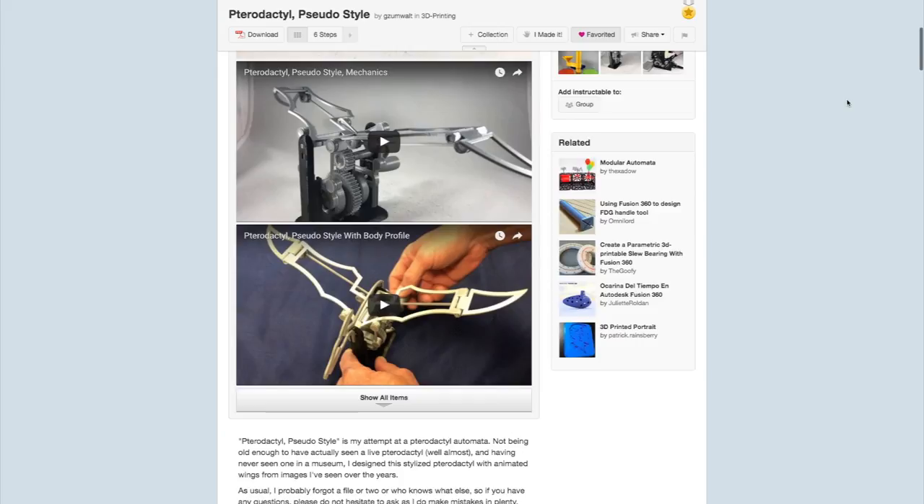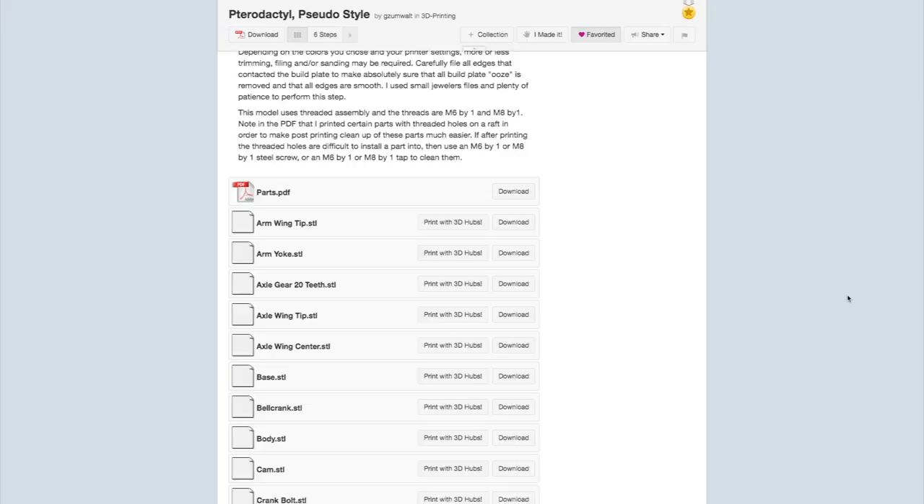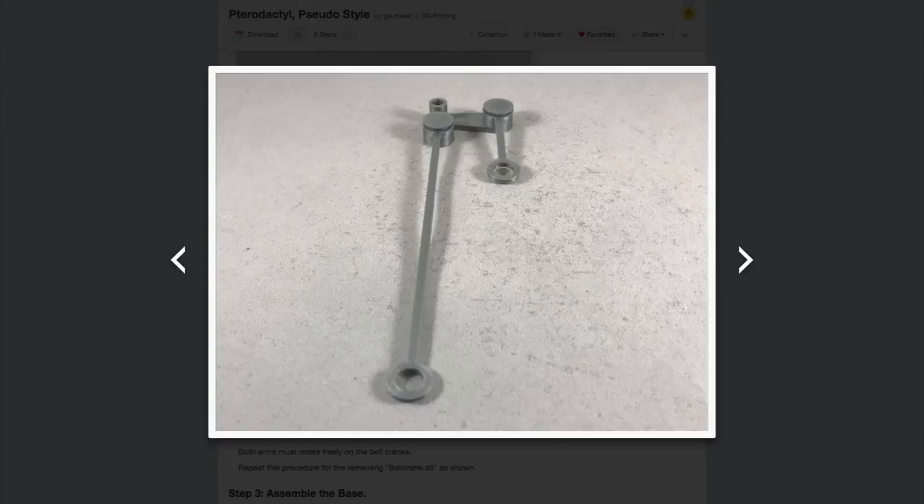First, check out this hand crank automata of a pterodactyl by Greg Zumwalt. The entire design — bolts, wings, gears, and stand — are all 3D printed, and each individual file is available right from Greg's Instructable. The assembly instructions are well written and have clear, beautiful photos. A lot of the parts have small, detailed threads on them, so you'll need a printer with nice resolution. Greg's using an Ultimaker 2+.